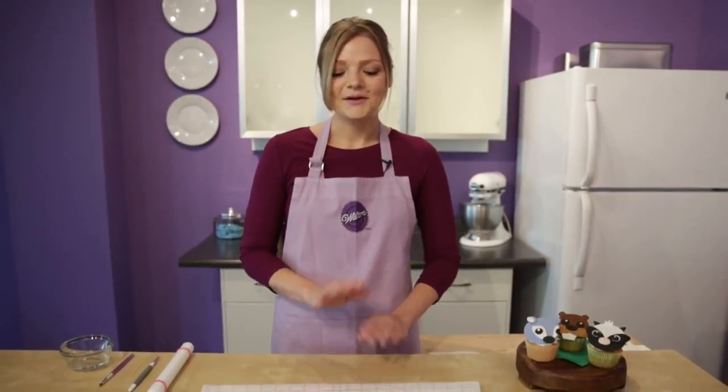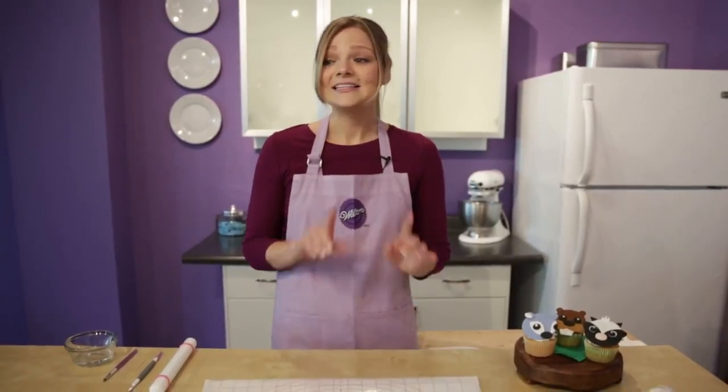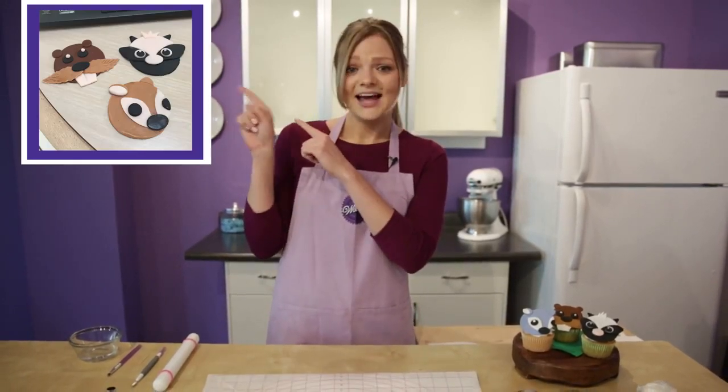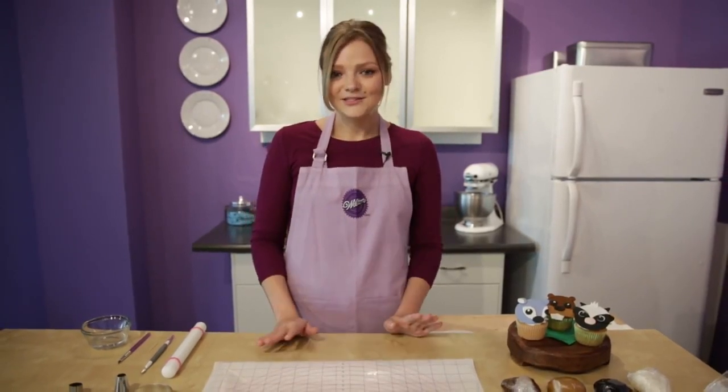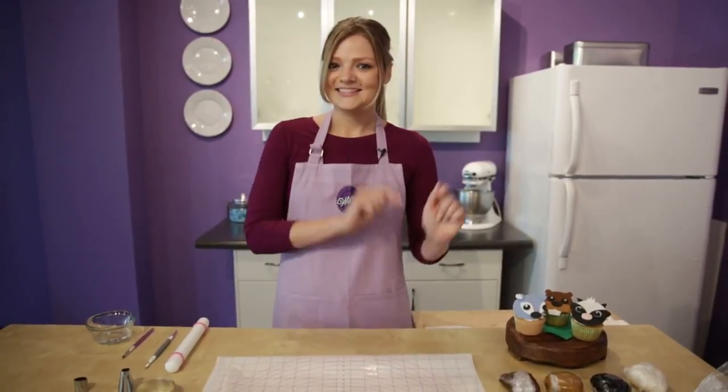I know what some of you might be thinking — fondant? I've never worked with fondant before, impossible, skip. But before you go, let me truthfully tell you that this was my first time ever working with fondant. First time. I even Instagrammed it because look how cute they turned out, and I'm telling you that yours are going to turn out just as cute when you follow these easy steps.